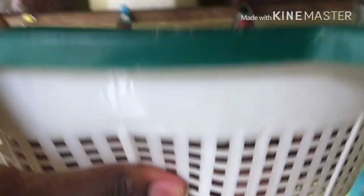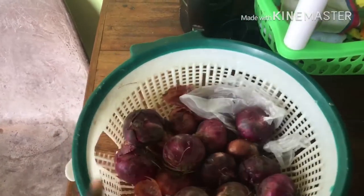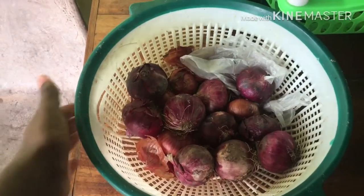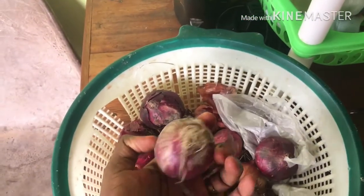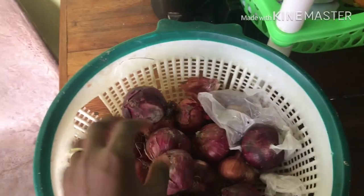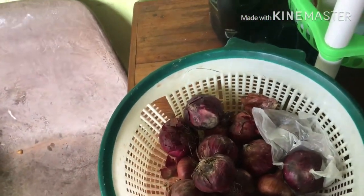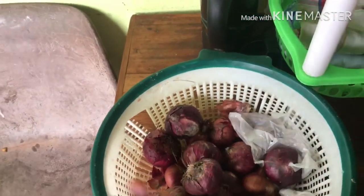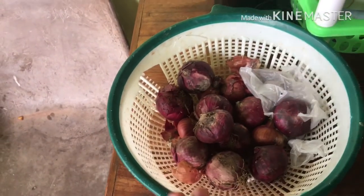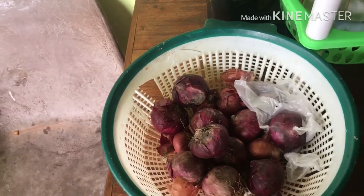Right here I also have this old basket — it used to be my vegetable sieve — in which I store my onions. I chose to store onions in this basket because I realized that storing onions in a closed pan usually makes them rot quickly. This basket is porous, so air can get in, the onions can breathe, and they don't get rotten easily. If you have a woven basket or a plastic basket like this, you can use it for your onions.